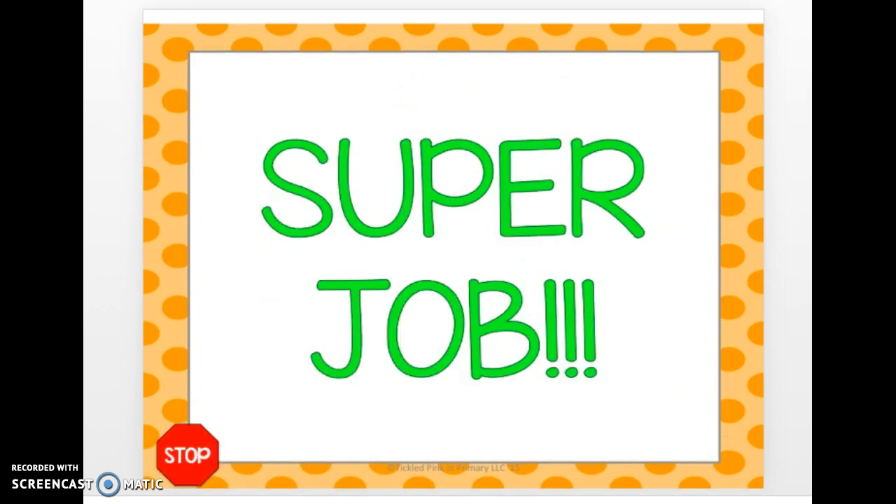Super job, you are all done. See you next time — try to say your answers even faster!